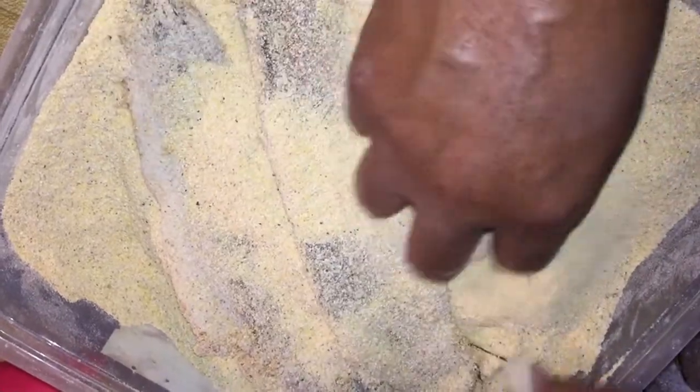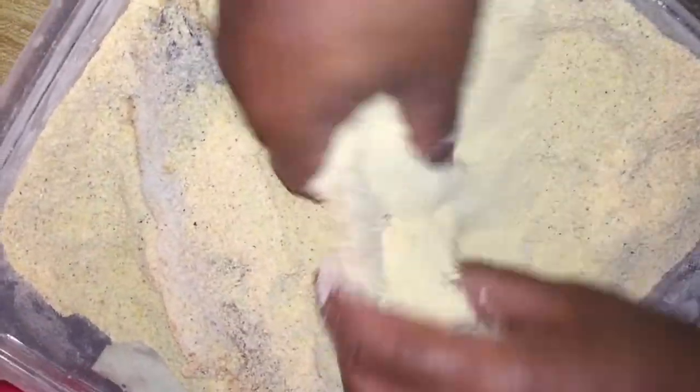If you got any bones on the side of your fish — because whiting can have bones, and sometimes they debone them but they don't do a good job. But I don't mind.